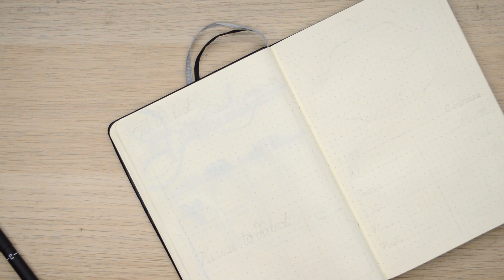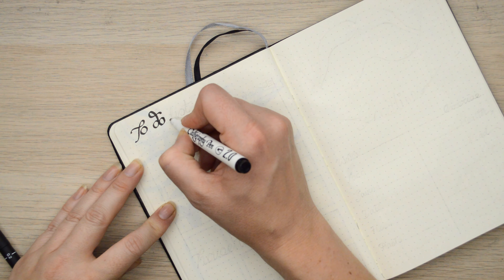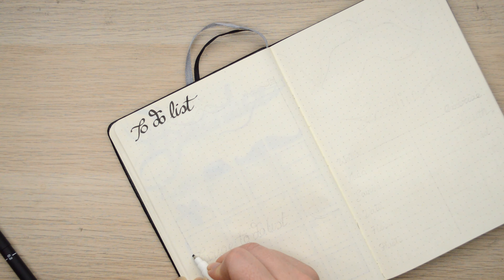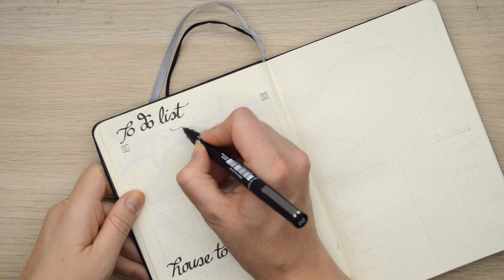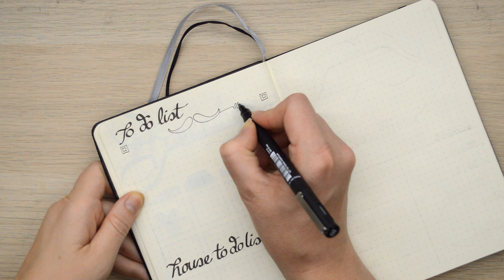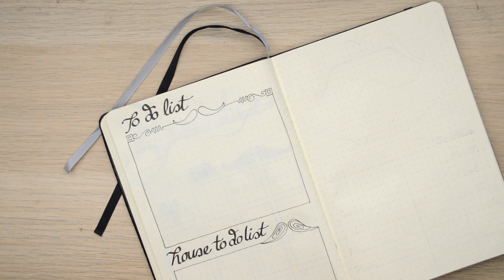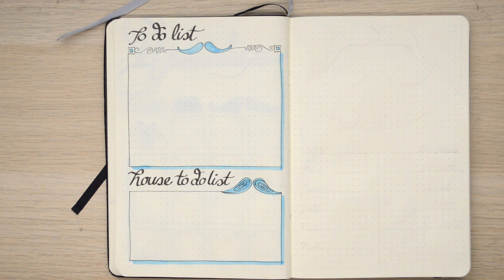On this page I like to do to-do lists. One is for my general to-doing and the other one is for my house to-doing, because I don't like to mix the two up. There's important things that need to be done for sure, and there's things that can be done in time, and I like to keep the two separate. Adding a little moustache detail at the top of this, and kind of an ornate sort of frame for the box just to add some interest. And then here I'm going to add a swirly moustache.